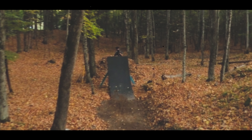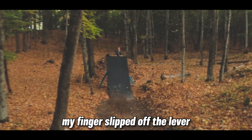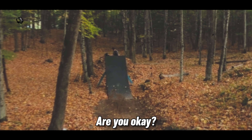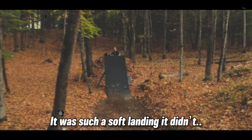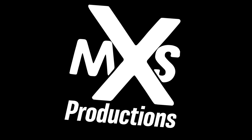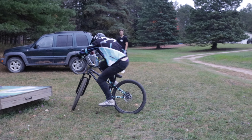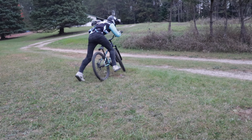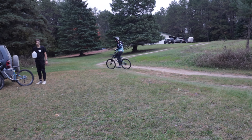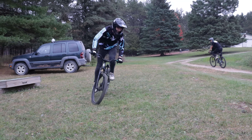Whoa, you good? You good? It's crazy — did you mean to do that? No, my finger slipped off the lever. Holy shit, are you okay? I'm totally good, it was such a soft landing. I'm totally okay. That was close — if I was on the stumpy that would have come around.